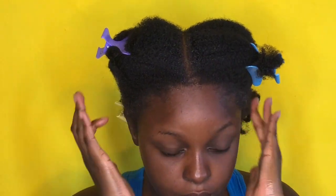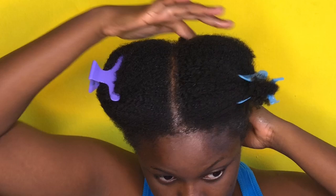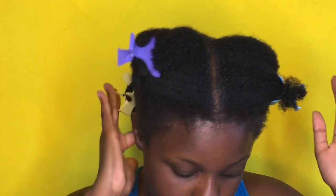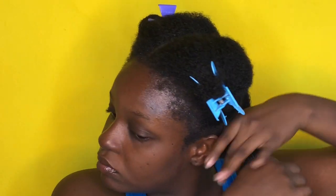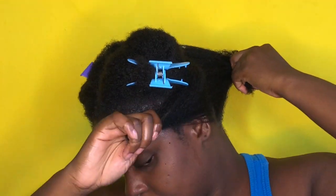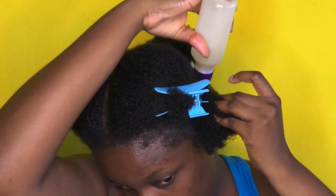If you don't know the LOC method, it stands for Liquid, Oil, and Cream. Since my hair is already damp from shampooing, I don't plan on spraying more water — the liquid can be the water already in the hair or a leave-in conditioner of your choice. I put the oil in first, then the last step is to put the cream into my scalp and massage it, to lock in the oil. I use this method because I have high porosity hair.